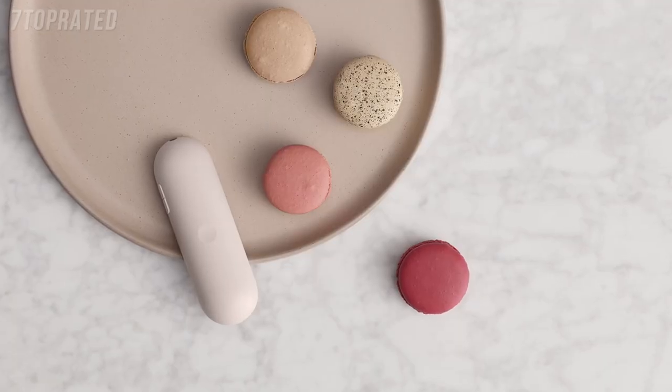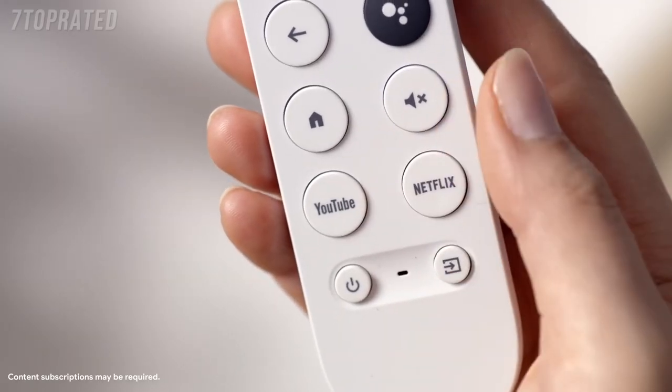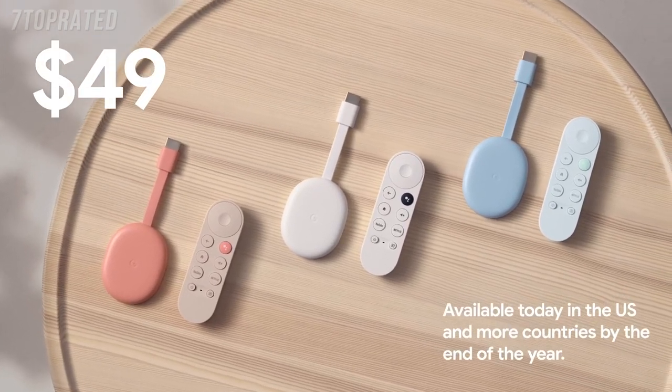We wanted to make the remote as delightful as a bowl of candy. We also have dedicated buttons for today's most popular streaming services, like Netflix and YouTube, to give you even quicker access to the content you love. Think of Google TV as your personal entertainment content curator. The new Chromecast with Google TV is available today for just $49.99 in the US, coming to more countries by the end of this year. It's time to get cozy on the couch and let Google help you find what you're looking for.